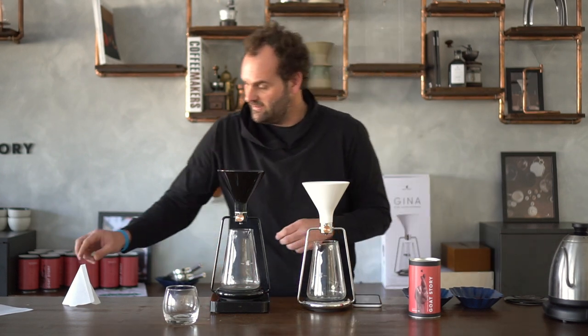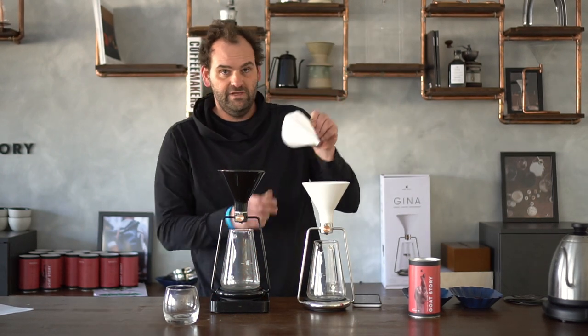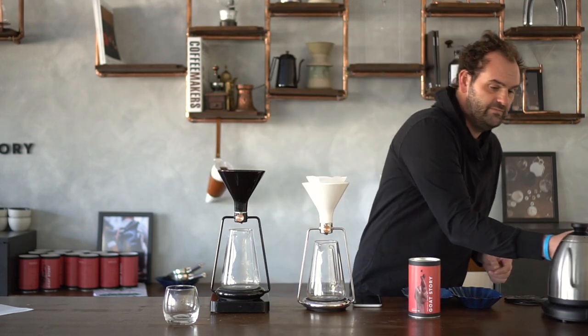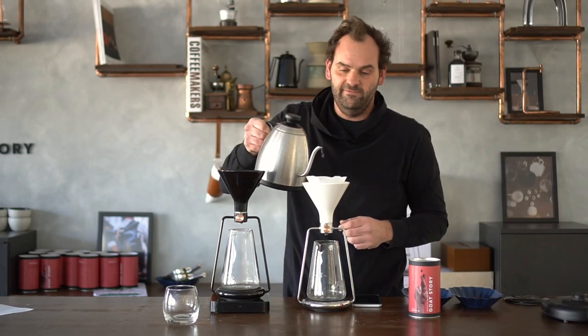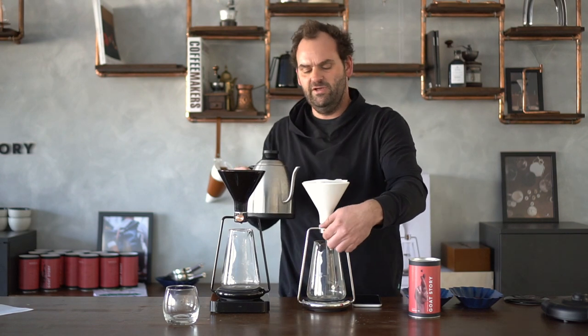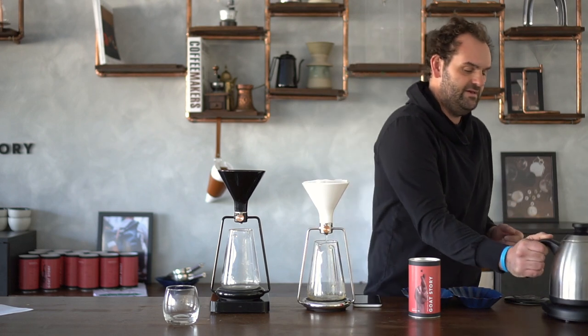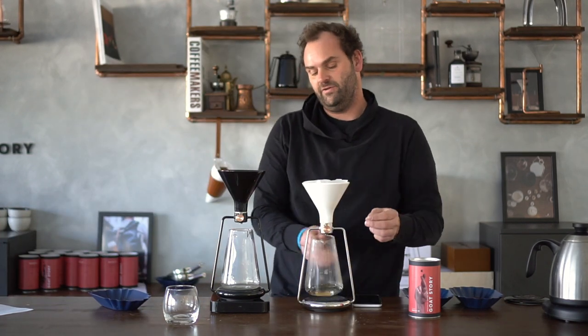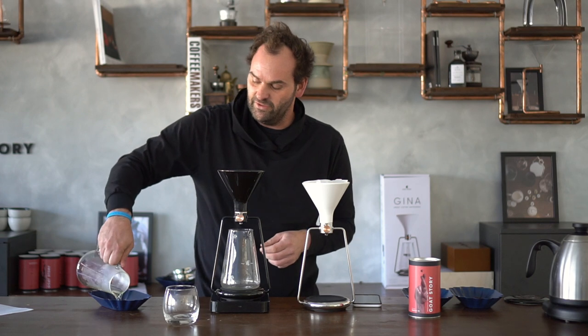Let's go. I have my water heated up. You need your paper filter as usual, and you need to wet the filter. Some people don't wet the filter, but we usually do. To be honest, it's hard to tell the difference between a wetted filter or not — it also depends on the quality of the filters.